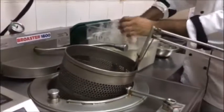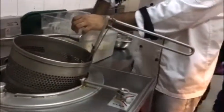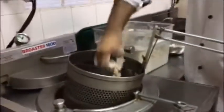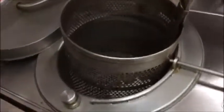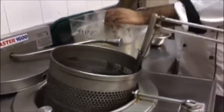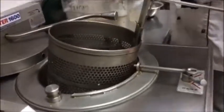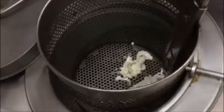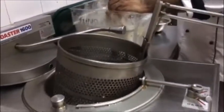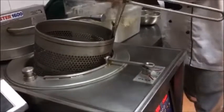So this thing absorbs less oil compared to the water? Yeah, if you use the regular fryer, it takes time and it will absorb more oil. This one is a pressure fryer, like a pressure cooker. If you put chicken in the pressure, it will take like 2 or 3 minutes. If you fry in a regular fryer, it will take 12 or 10 minutes.